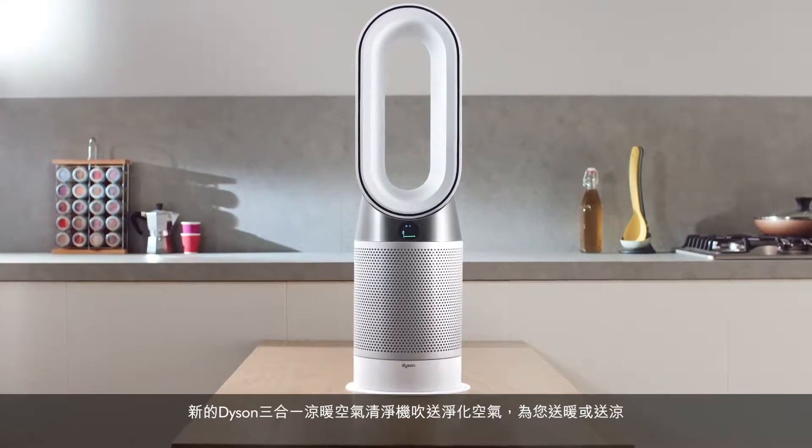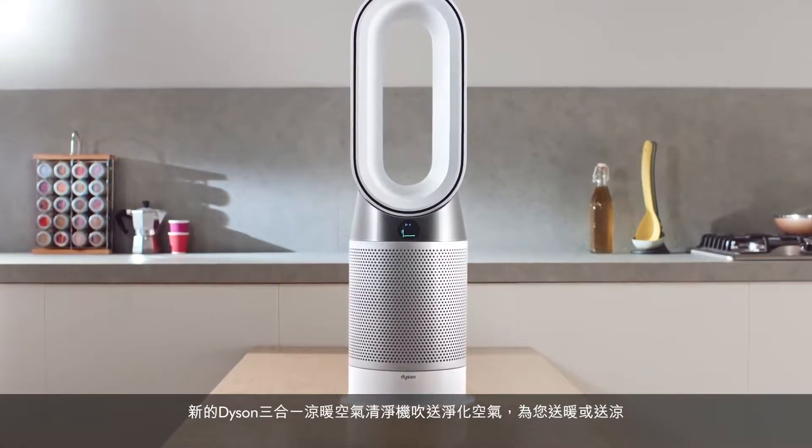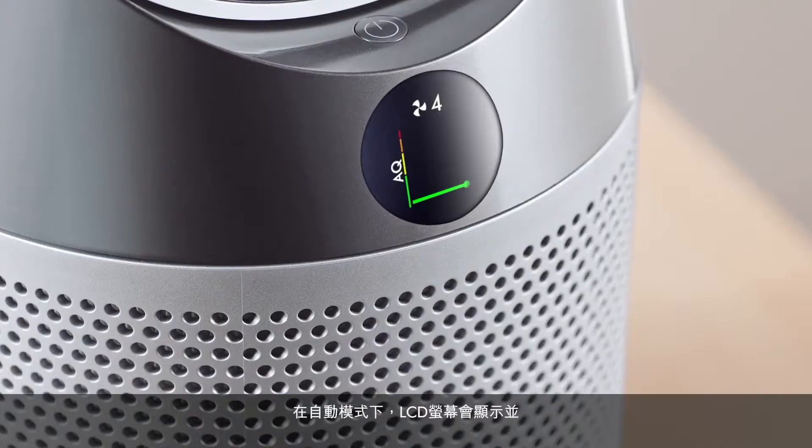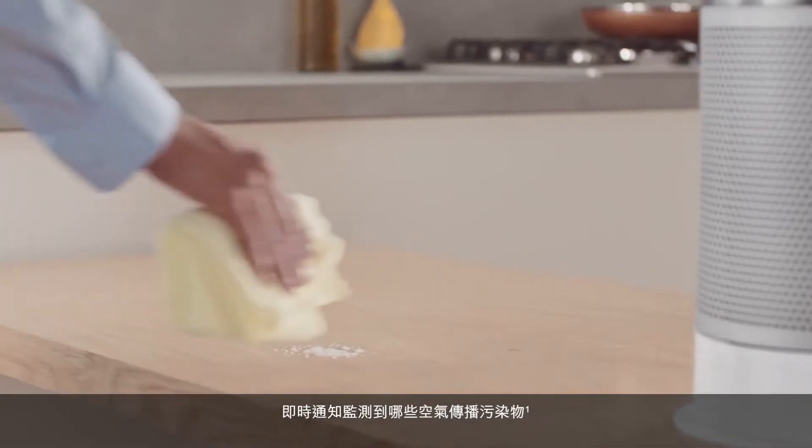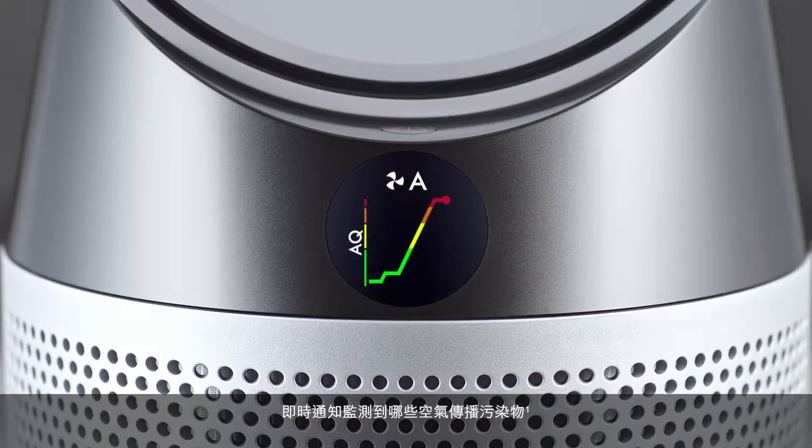The new Dyson Purifying Fan Heater projects purified air to heat or cool you. In Auto Mode, the LCD screen shows you which airborne pollutants have been detected in real time.